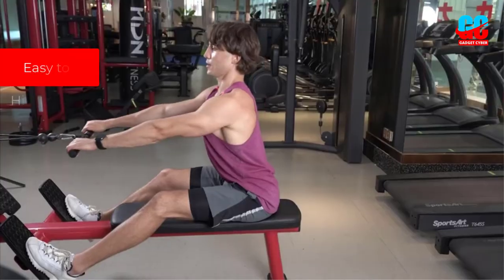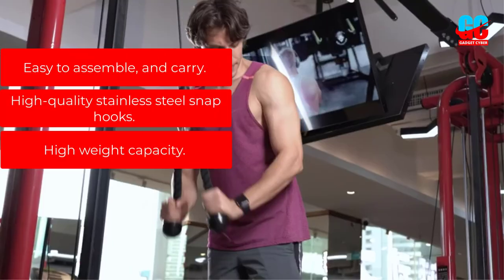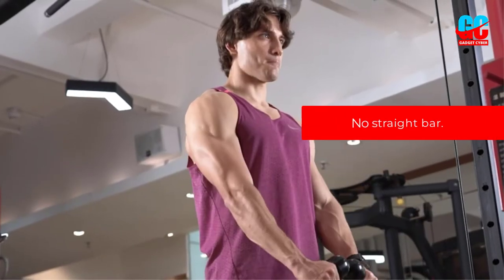Pros: Easy to assemble and carry. High-quality stainless steel snap hooks. High weight capacity. Cons: No straight bar included.